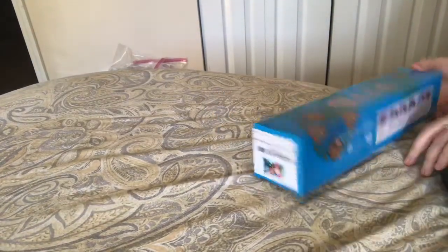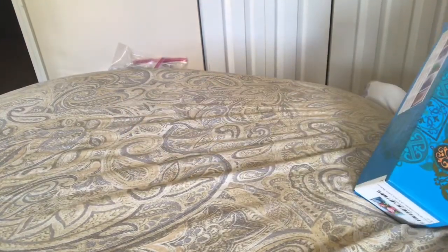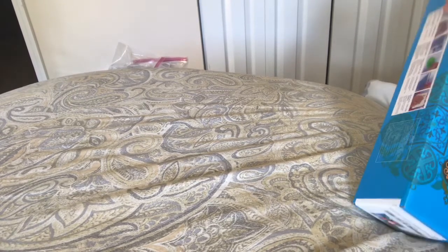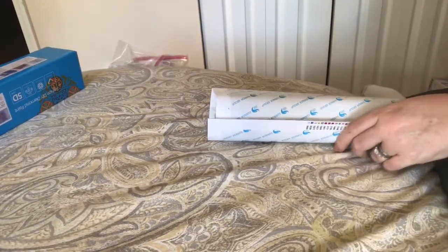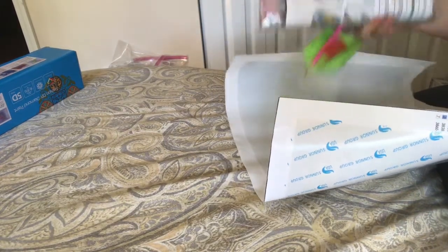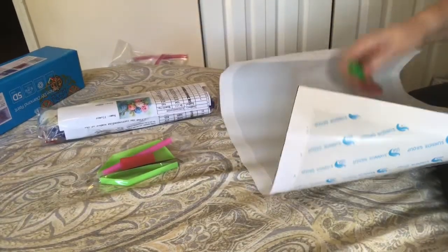I have a diamond painting unboxing — this came today from Amazon.com. It came packaged inside a bigger box, which is a really great way to make sure your quality is good. When you get a box inside a bigger box, there's hardly ever any damage. I've never had any damage.